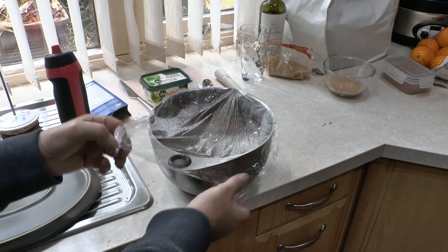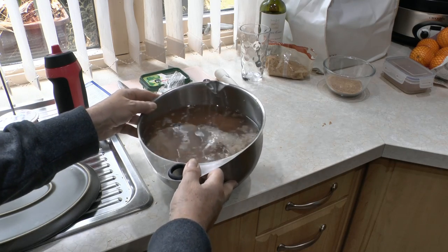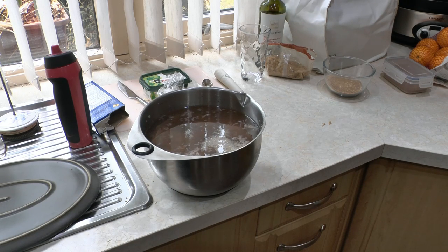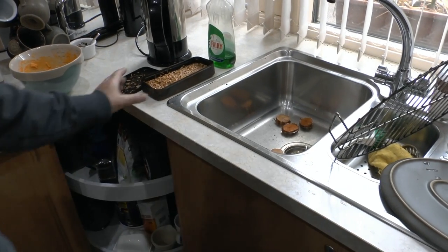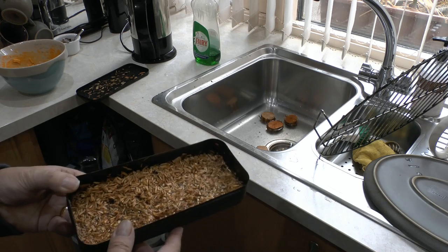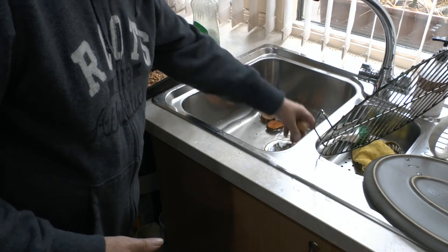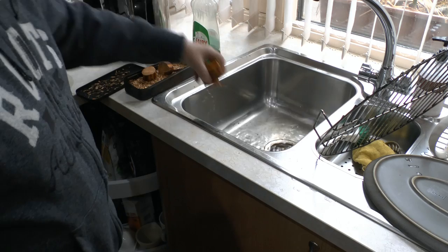Here's the pheasant that's been in the fridge all night in the brine. What we'll do now is wash that off — give each piece a rinse and drain. Over here we've got cherry wood chips just sitting in some water; they've been in there for about an hour. I've also got some homemade cherry chunks as well, and all of those will go into the fire later on.